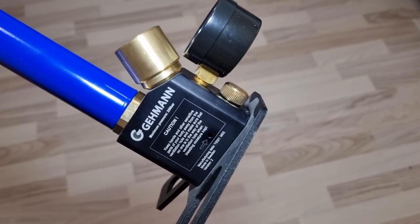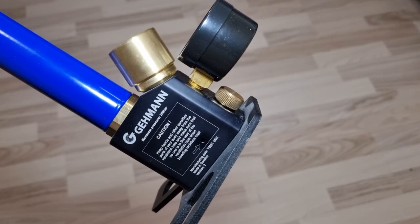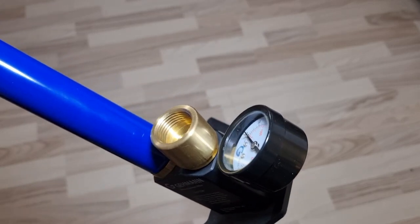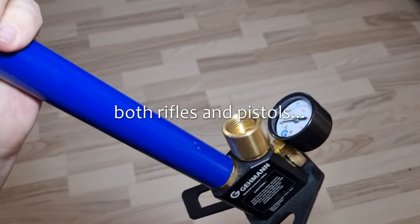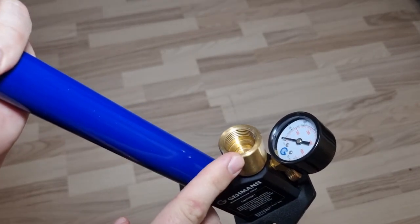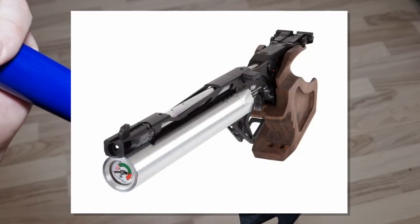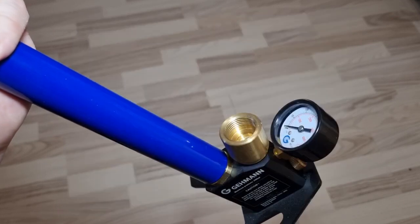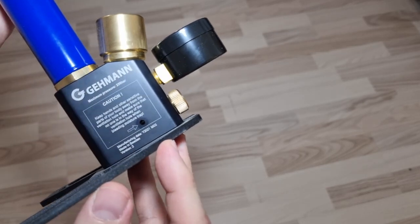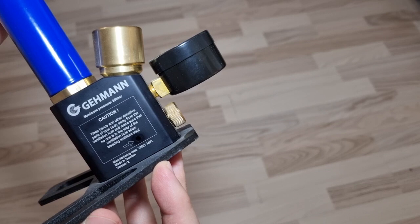The pump I got is the Gemman M100 4-stage PCP pump. This is a special pump in the sense that it's made especially for competition air guns, both rifle and pistol. It does not have a hose — it only has this standard 200 bar 5-thread DIN connector. All competition guns have an adapter between this connector and their air cylinders. This one is manufactured in 2021 and it's made in Sweden.